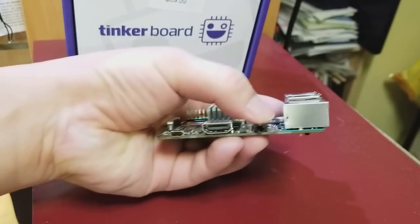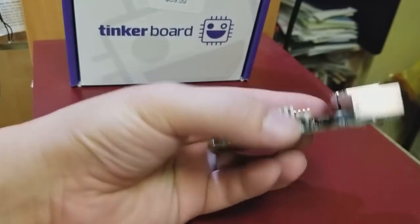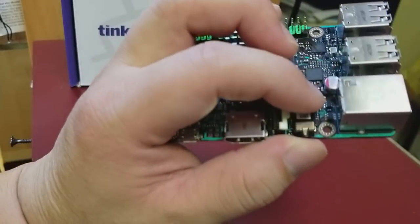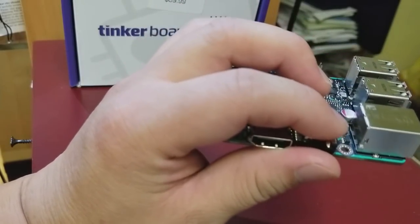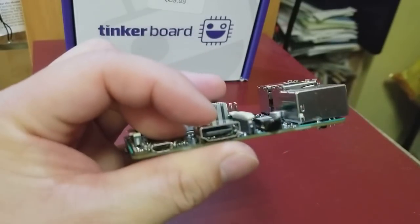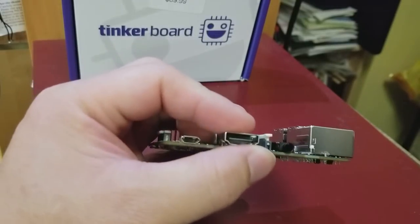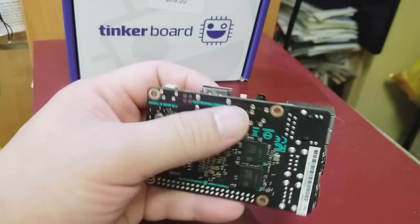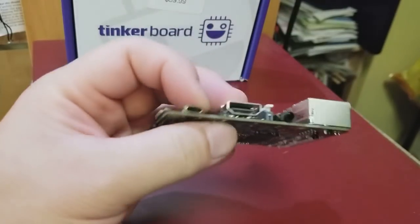It has the same output as a Raspberry Pi but also includes audio input, which the Raspberry Pi does not have. It's a four-pin conductor audio jack with ground, left, right, and microphone input. Sound also comes out of the HDMI — it's a full HDMI port that supports 4K. I've tested it at standard 1080p. It's powered by micro USB.